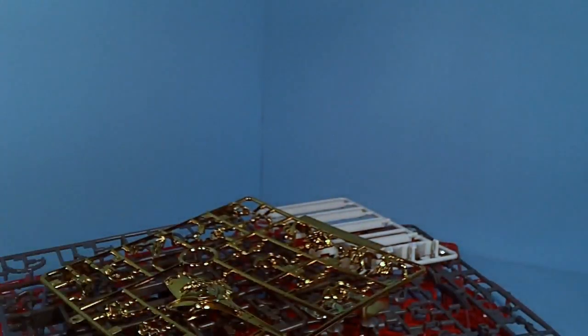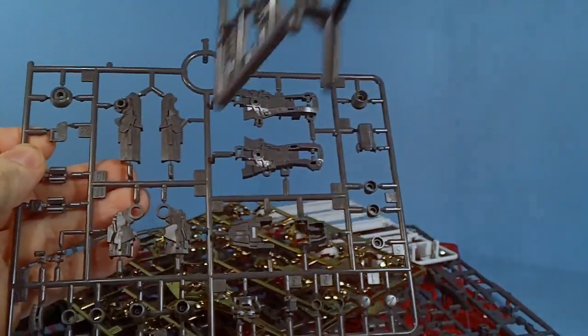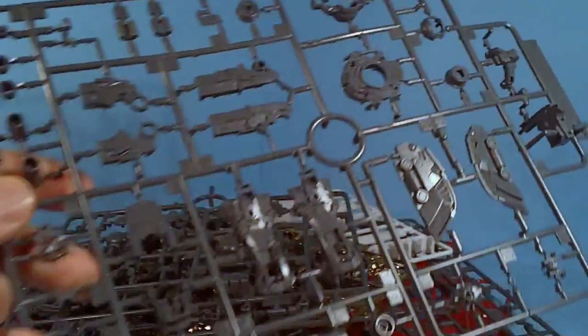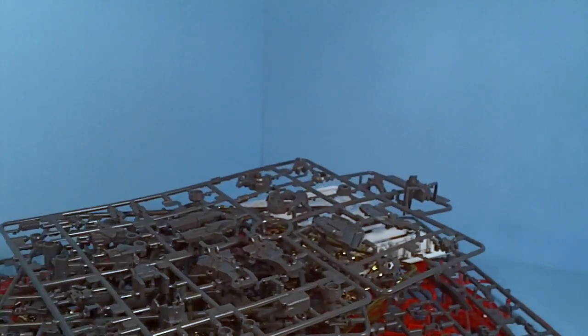A little bit of yellow. And then some more of the inner frame. Here's more of the inner frame.